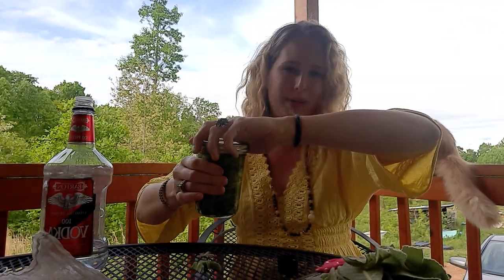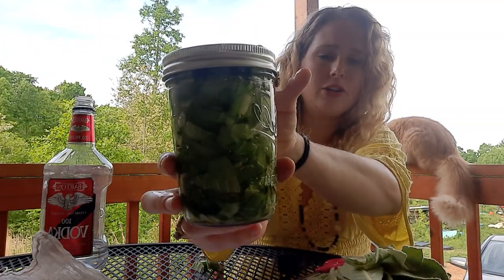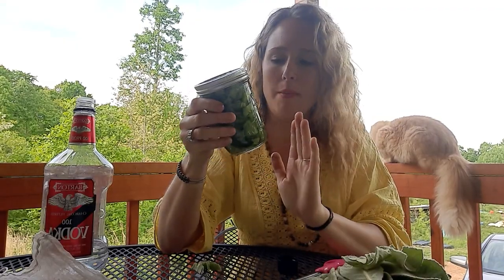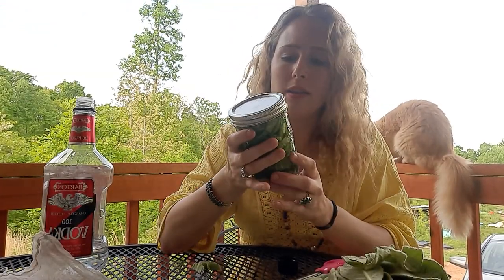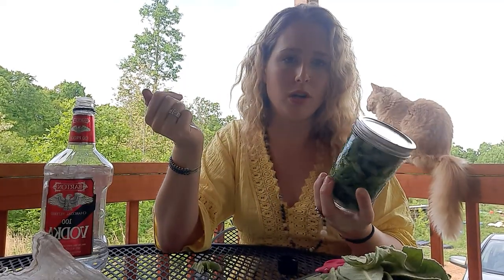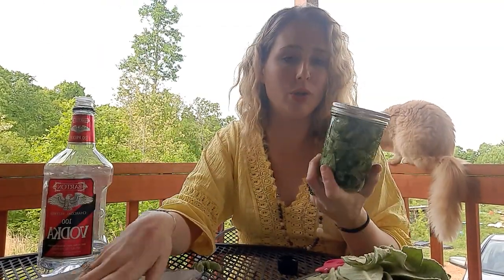We're about at the top of the jar here, so we're just going to go ahead and cap it — and there we go, that is our tincture. This is going to sit for about six weeks; anywhere from four to eight weeks is the typical recommended time. The alcohol is going to help break down the plant and extract its medicinal properties.